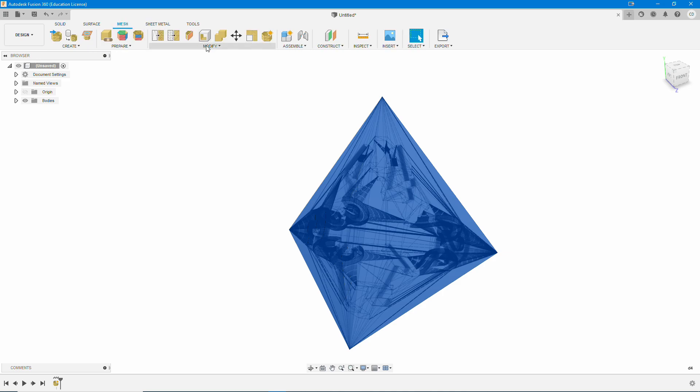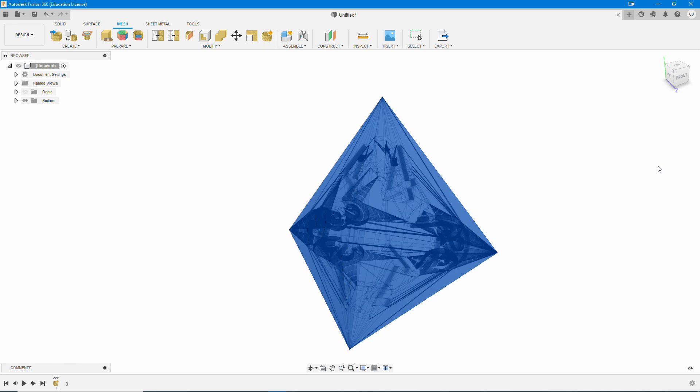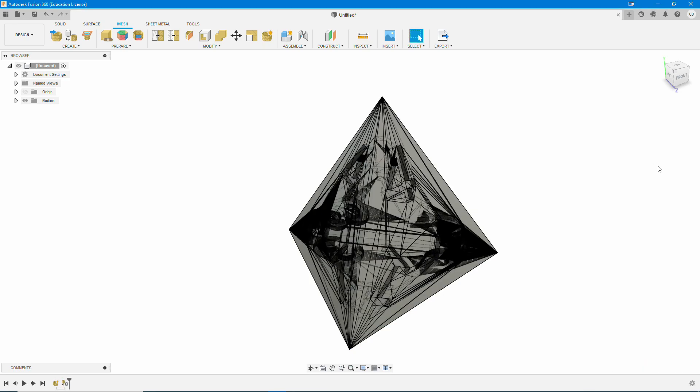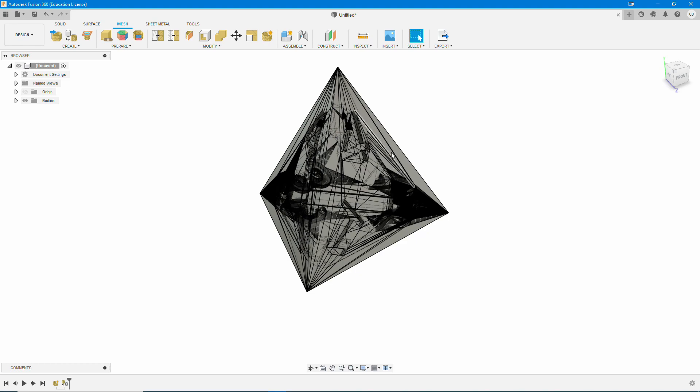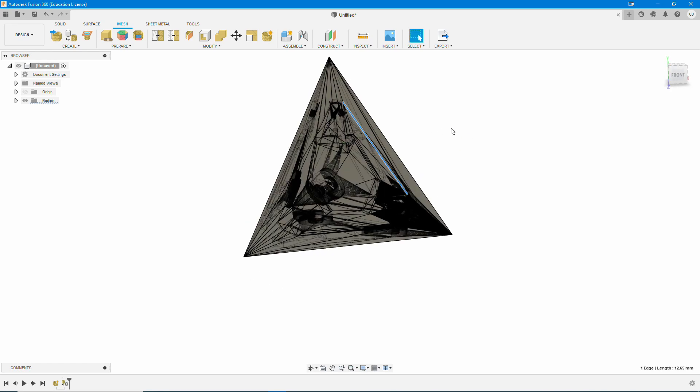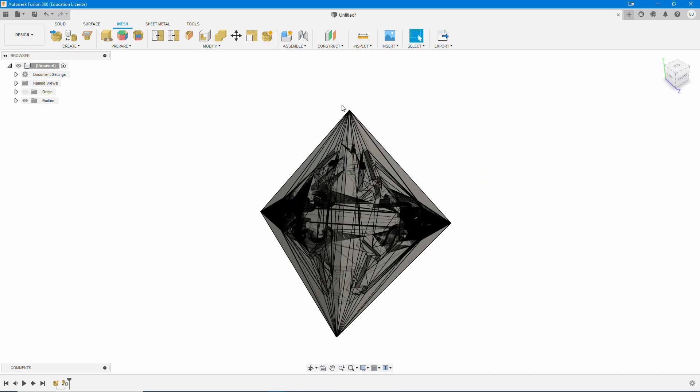So we need to convert it. We're going to go up here to Modify, Convert Mesh, and hit OK. This is done in the mesh workspace — in the upper toolbar there's surface, solid, surface, mesh, and sheet metal tools. Make sure you click on Mesh, then Modify, then Convert. As you can see, we can now select individual items on the solid. It's gone from a mesh to a solid, and this is what we need in order to manipulate the process.